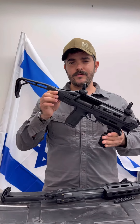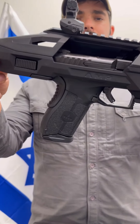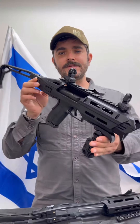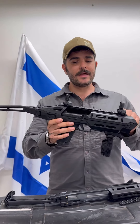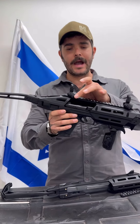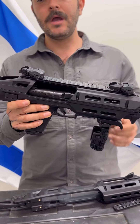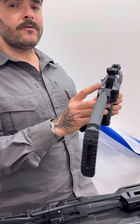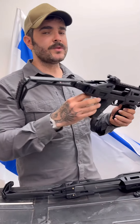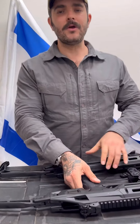Hi everybody, today I want to show you the new FAB Defense AMP that fits Masada handguns. It's one of the only conversion systems out there that will fit the full size Masada. This is the pro version, which has a rail going from the front to the back. You have enough space for flip-up sights and an optic if you want. You can lower the stock in the back and still use your iron sights. The pro version comes with a sling swivel, a bungee sling, and a bag.